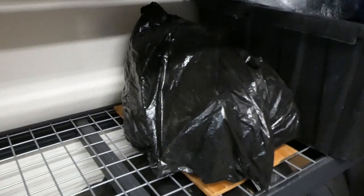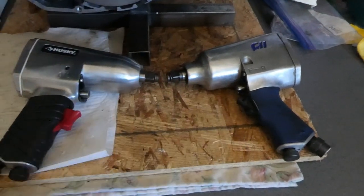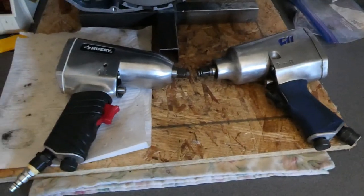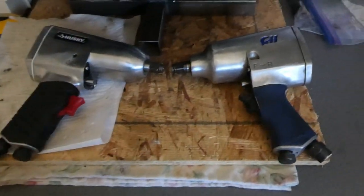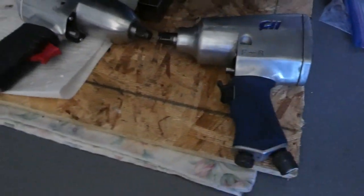I think it's time to retire this impact gun. I think I've probably had it for 15 or 20 years - I believe it's dead. Or I could do something stupid and take the back of it off and see if I can make it work better.